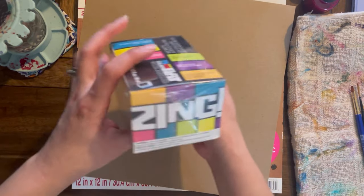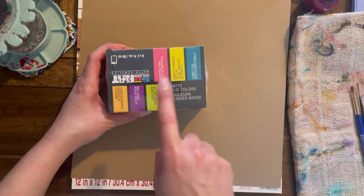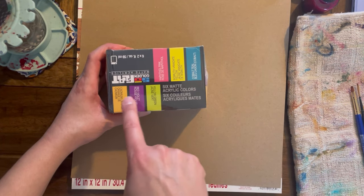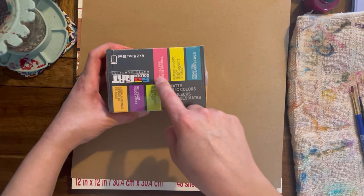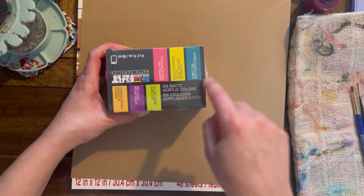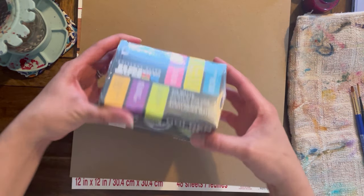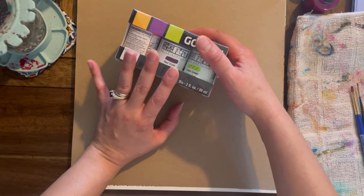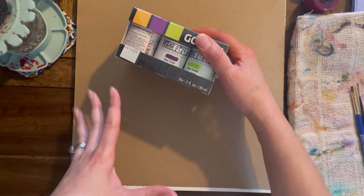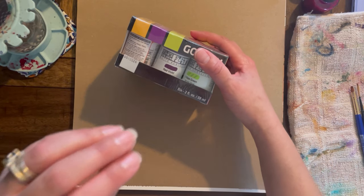I recently found these flat acrylics called So Flat. They come in colors like yellow, green, red, violet, cadmium orange, Naples pink, and cobalt. I like the colors — they're so cute. They're supposed to be flat, no shine, but they're acrylic paint, very similar to gloss acrylic.